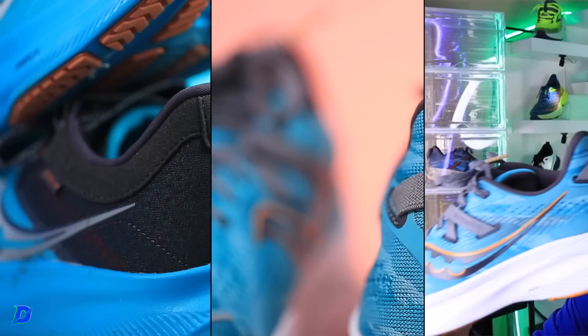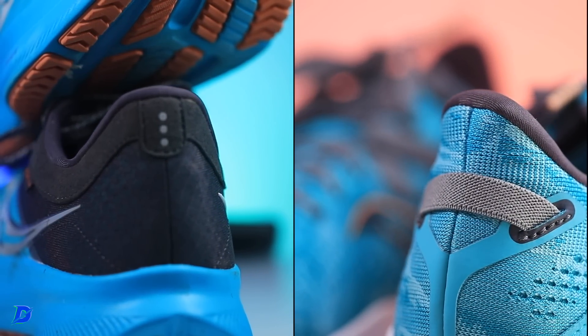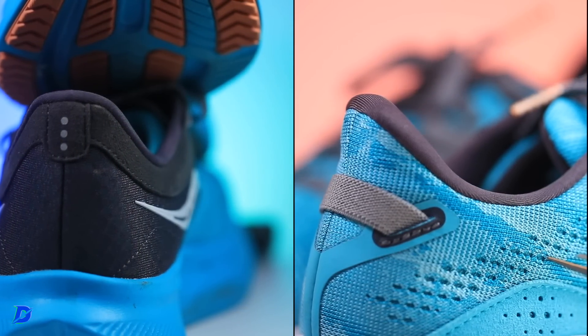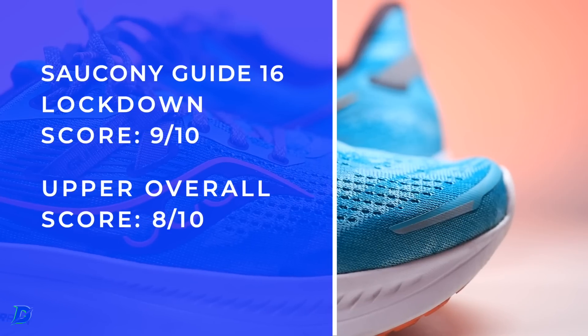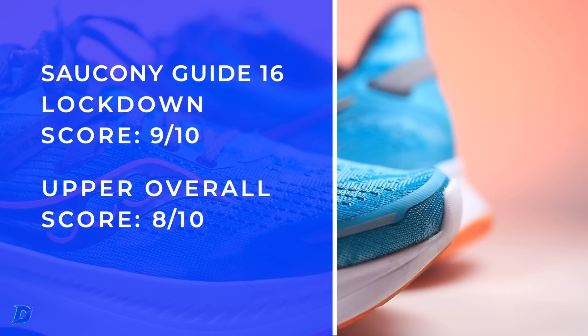I'm really noticing with the Ride 16, and now the Guide 16 — even the Blaze TR trail shoe from yesterday — the angle of that heel counter. I'm really enjoying it, very comfortable, and I just feel so secure through my foot strike. It does have a pull tab in the back, and again that semi-gusset — the lockdown is excellent. I could go on and on.